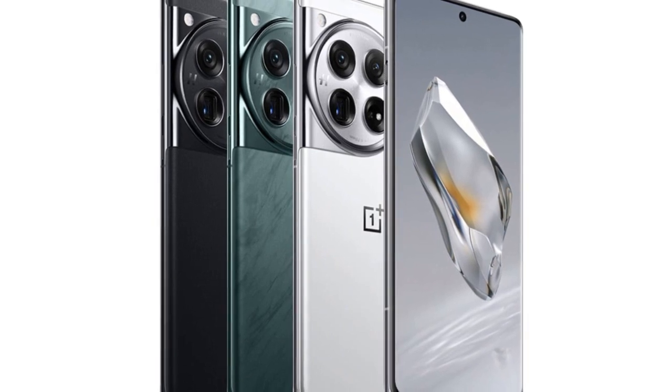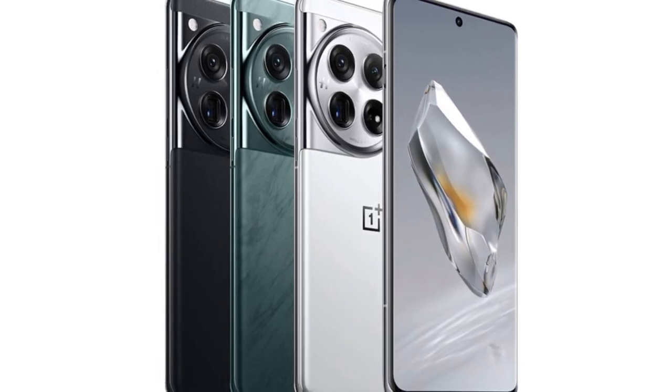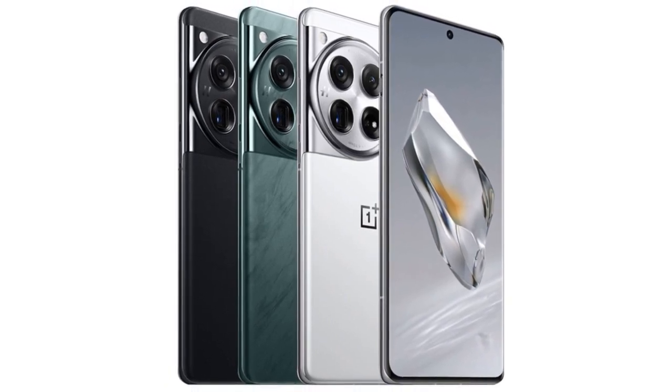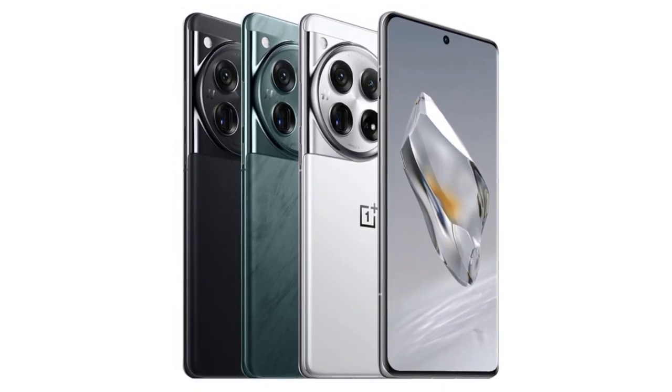Hasselblad Color Tuning: OnePlus has partnered with Hasselblad to bring their signature color science to the OnePlus 12, resulting in photos with natural colors and accurate skin tones.